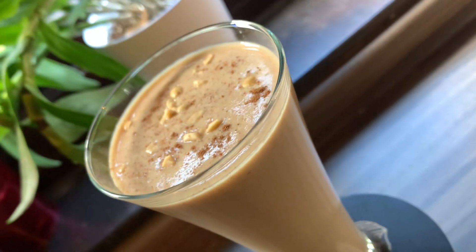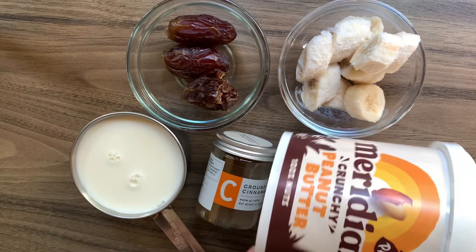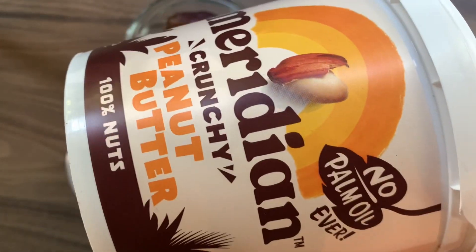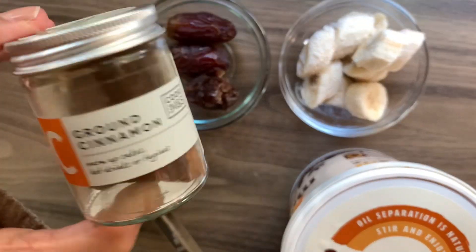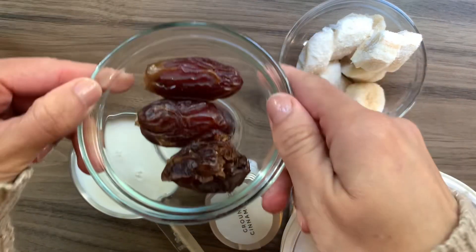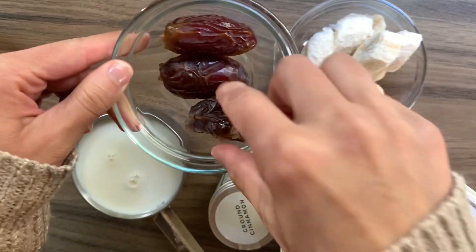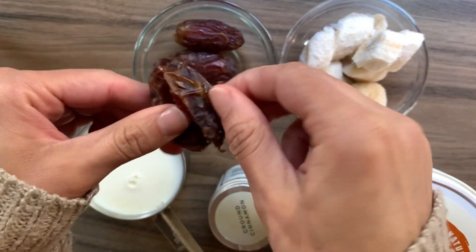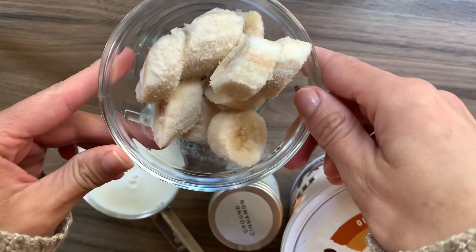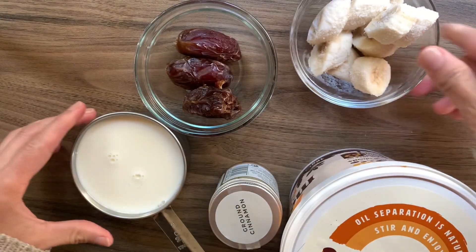Let's make a delicious date shake. I'm going to be using around one tablespoon of crunchy peanut butter, around a teaspoon of ground cinnamon, three medjool dates with the seeds removed, around one chopped up frozen banana, and one cup of milk.